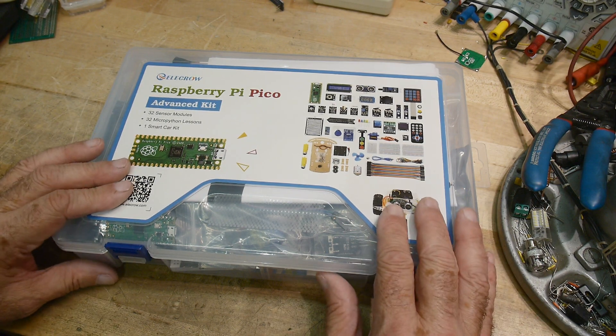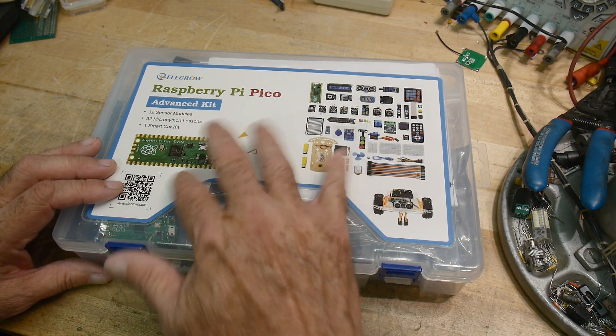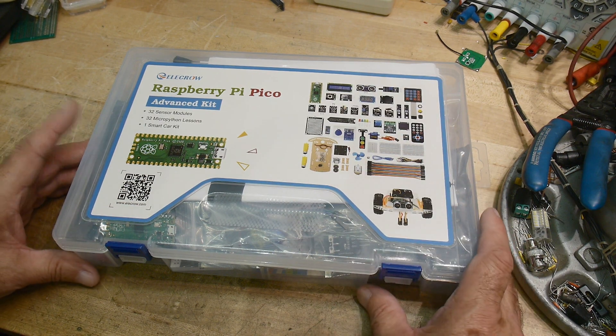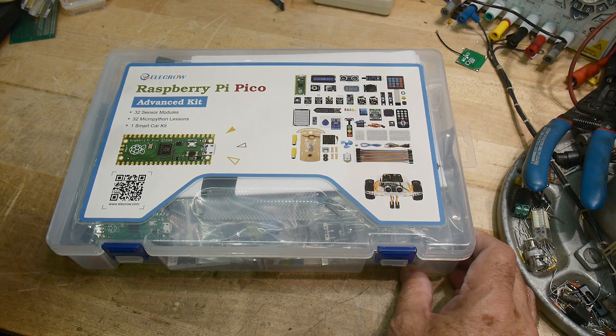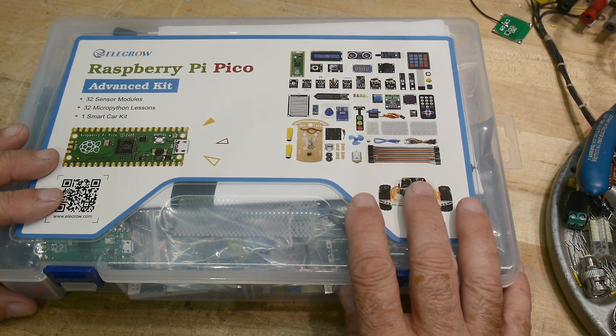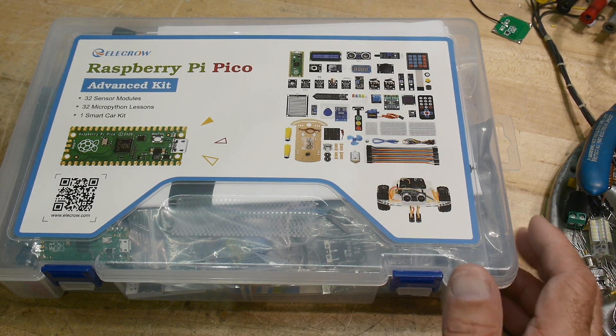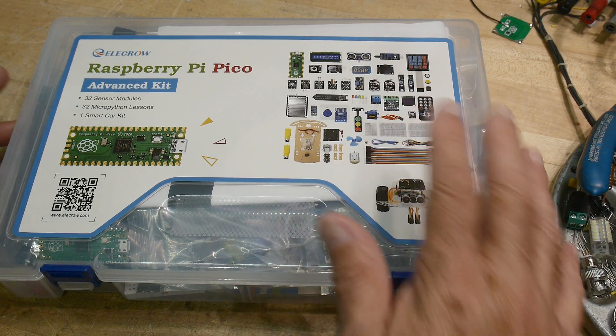So what this kit is, you get the microprocessor microcontroller, and then you get a whole bunch of things to interface with it. If I was younger — I'm even excited about it now — but if I was younger and given one of these as a kit, I would go crazy. This would keep me busy for a year. All kinds of sensors and things.